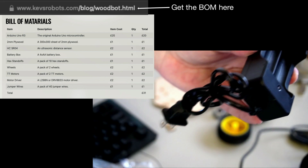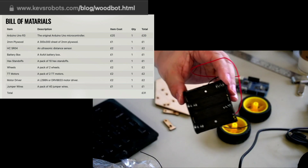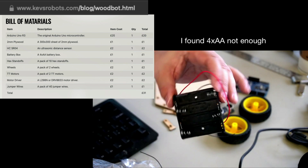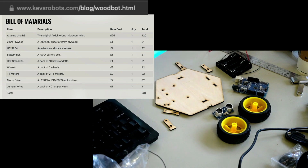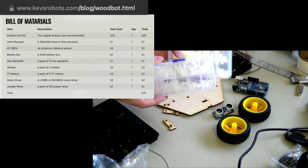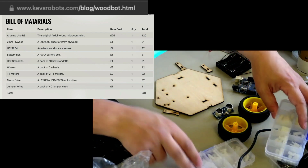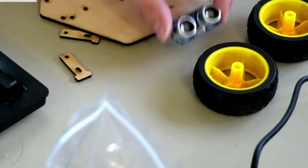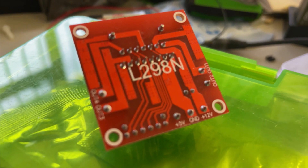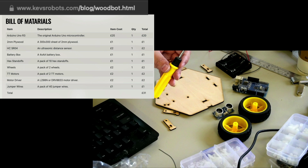You need a battery box. It says 4 AA batteries, but I found that wasn't enough juice for me — I had to go up to an 8-battery box. 8 x 1.5V gives 12 volts, and that seemed to be just enough for it to work and haul itself around. Then you need some standoffs for the Arduino — I've got plastic ones and some came with the kit. You need an HC-SR04 ultrasonic distance sensor, two hobby motors, and a motor driver. I used an L298N. You need some jumper wires, and obviously you need to screw it all together, so you need a screwdriver.